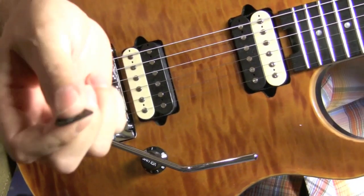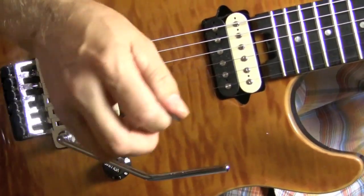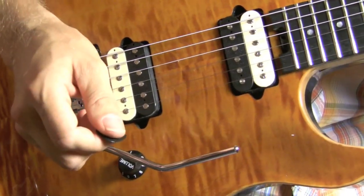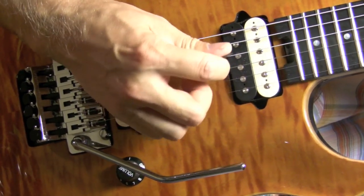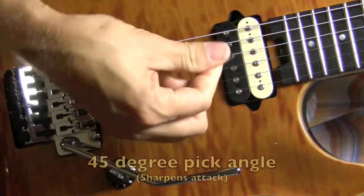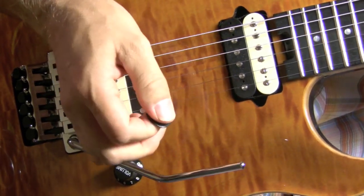The second thing to consider is how you use the pick. I've read that Neal Schon from Journey, when he picks the guitar, picks at an angle. So that helps a lot — you don't pick flat. You pick at an angle, maybe about a 45-degree angle. That's the first part of the technique.